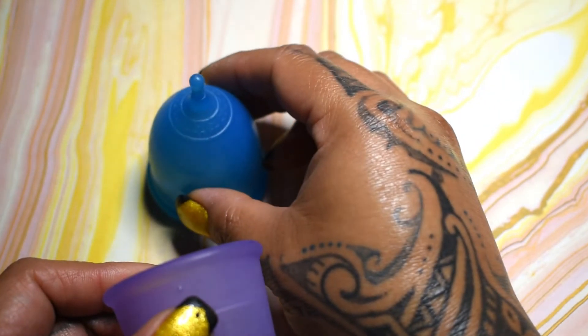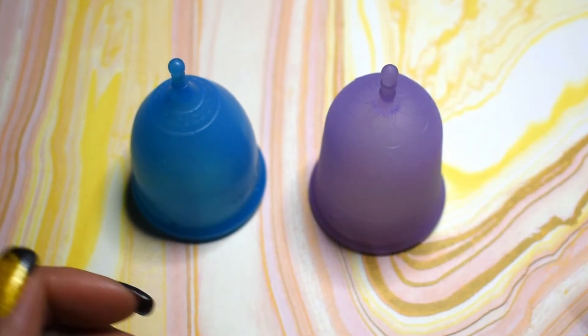And that was the Super Jenny and the Venus cup, both in a size large.